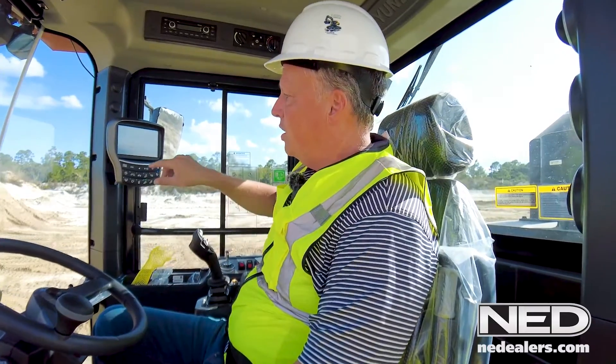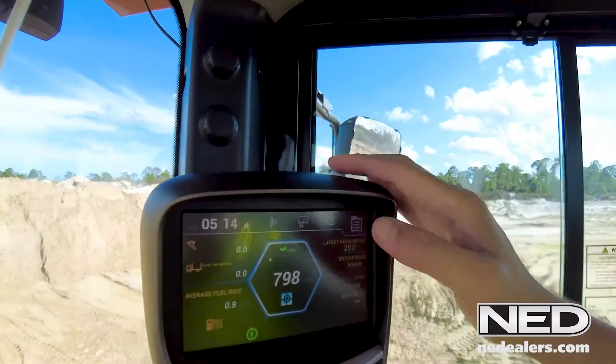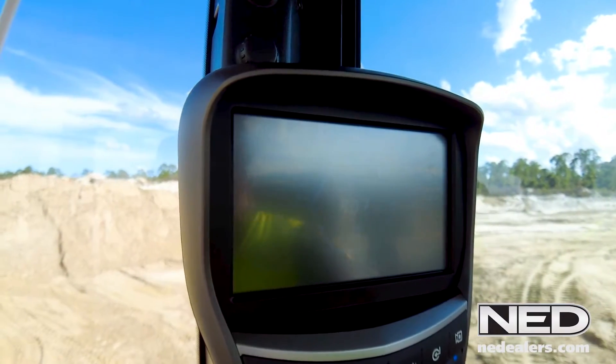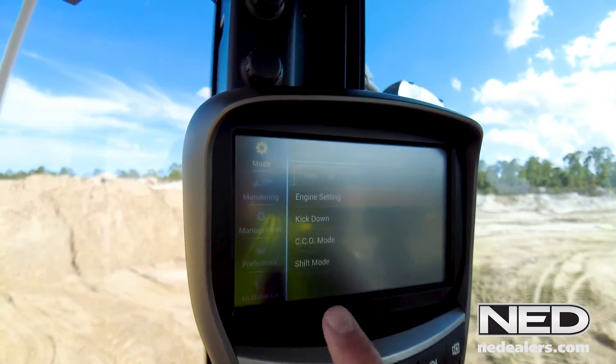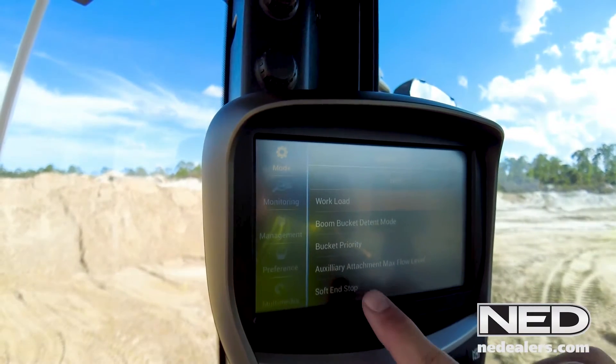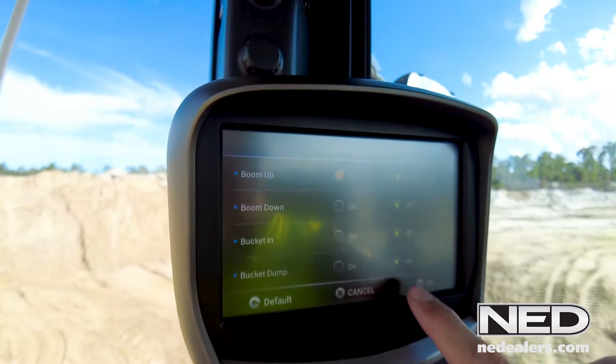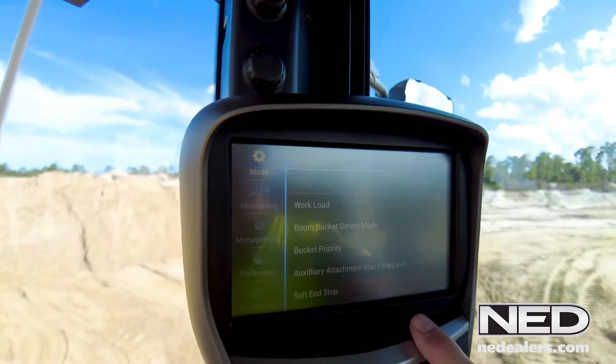So I'll take you to where you go on the soft stop feature. From the main menu, you will hit the menu button. You will go to the mode menu and the center tab, which is the hydraulic tab, and then to the sub menu called soft stop. And you can see that we are off on all of those, so we will select that.